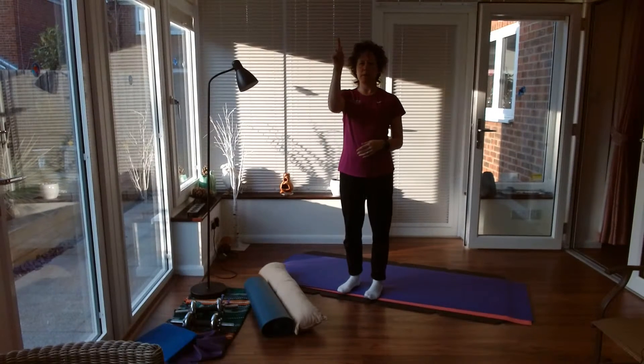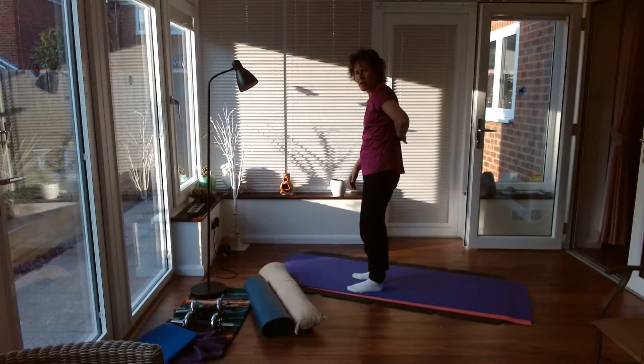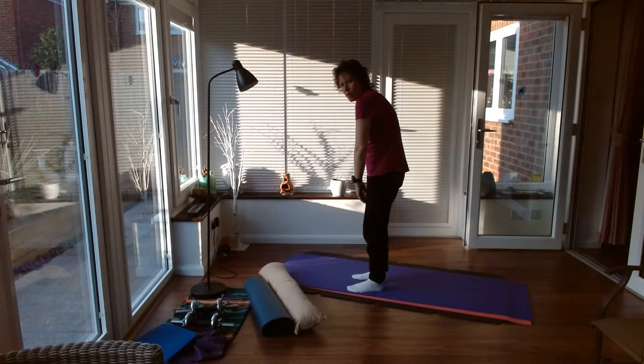Our spine is made up of different S-shaped curves. In this part of the spine we've got a curve that's sort of like a C-shape. A lot of people don't have that curve — they're more flat back, they might be more kyphotic, more rounded.